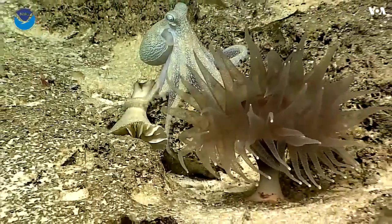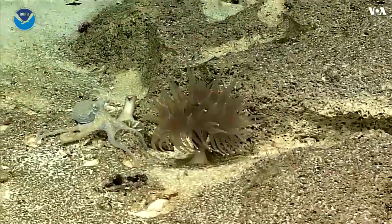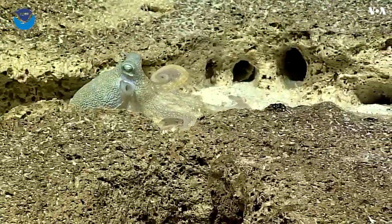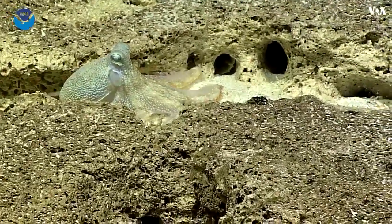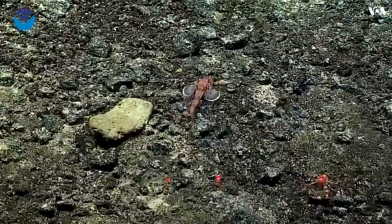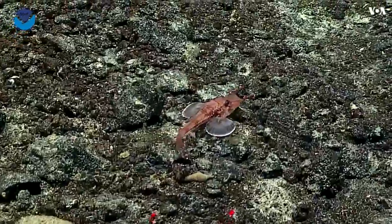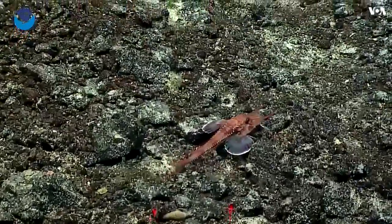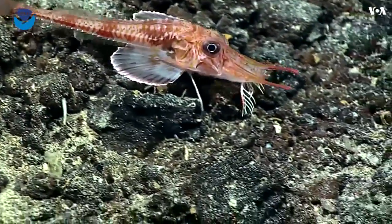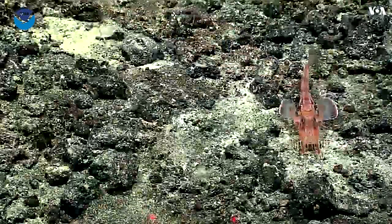It's hunting. The front part of the pectoral fins — the fan-shaped fins on the side — have thickened free rays, and this fish actually uses those to walk around on the bottom. Those things you see under the fish are like little thin legs, but they're actually part of the fin.